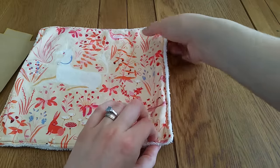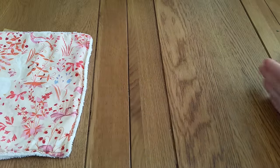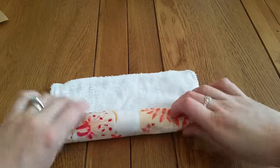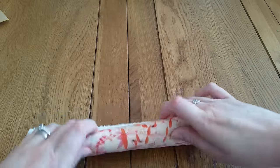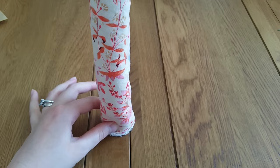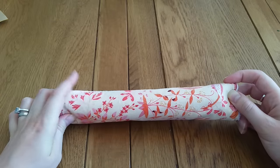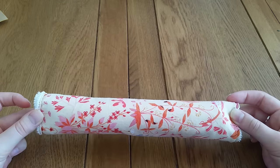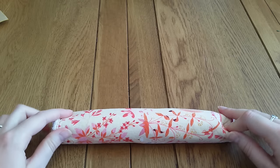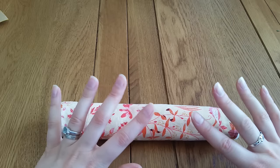Snap the next one on and you'll have a row of two, then continue adding cam snaps and snapping each one on until you've got a line. Turn them over and roll, snapping on the next one as you go, until you have as many as you want on that roll, then put it on your kitchen towel holder. You don't have to do the cam snap thing though — I actually roll mine and keep them in a basket lined up, which looks really pretty. Once you've used one to mop up a spill or dry a surface, just throw it in the wash.